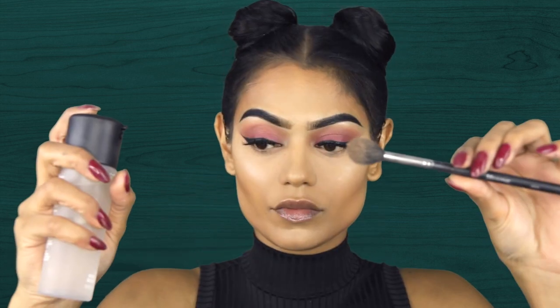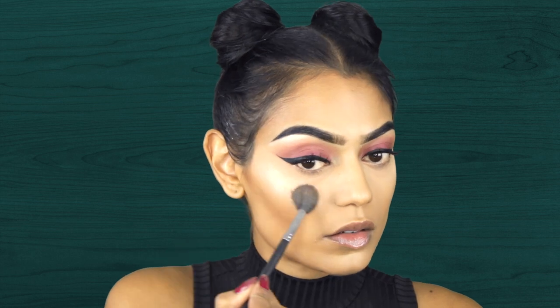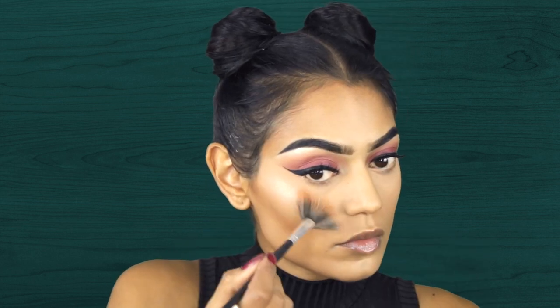To set my highlight I'm going in with this one by Bobbi Brown. And I'm spraying some Fix Plus on my brush just to make the highlight more intense — not a little bit more, just extreme.